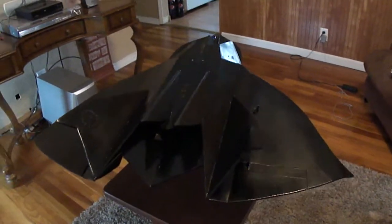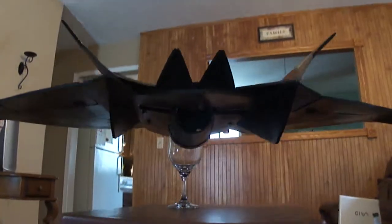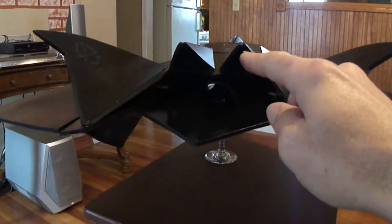The 70mm EDF jet. Just got done building it. I went ahead and made some drag rudders.